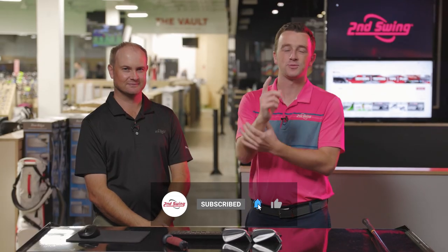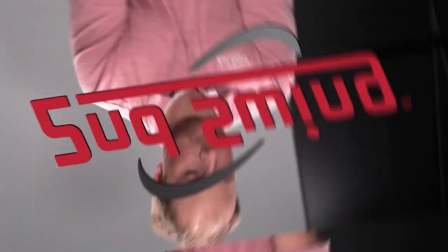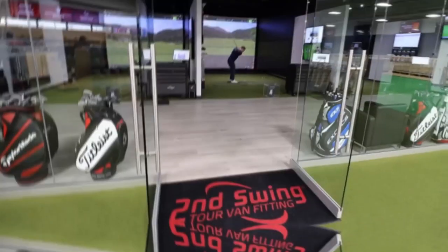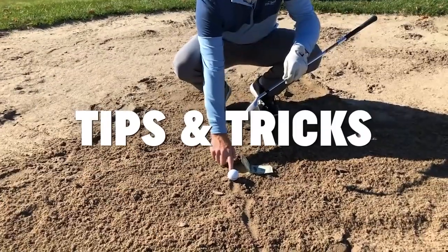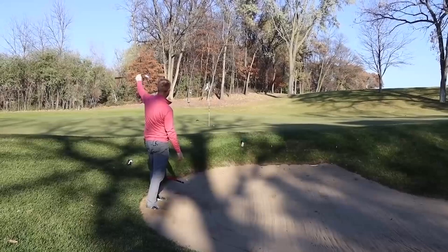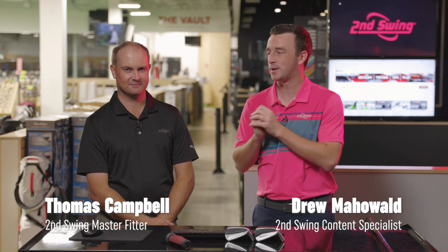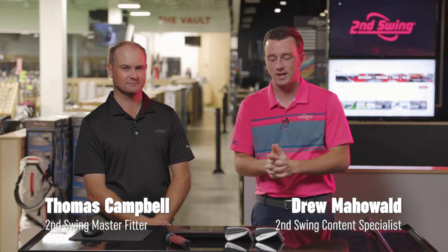Golfers, if you like this video make sure you're subscribed to our channel — we've got a ton more club comparisons coming for you. Hey there golfers, I'm Drew Mahold of Second Swing Golf. Today I'm joined by Thomas Campbell, master club fitter here at Second Swing Minnetonka in the tour van today.